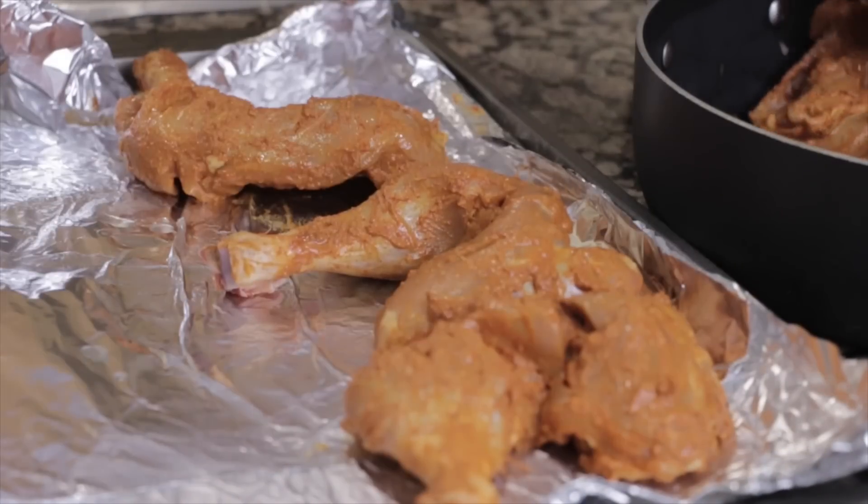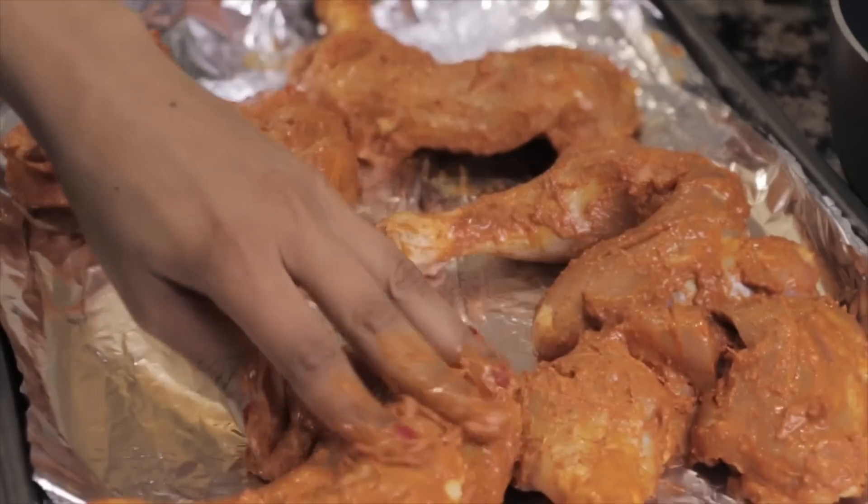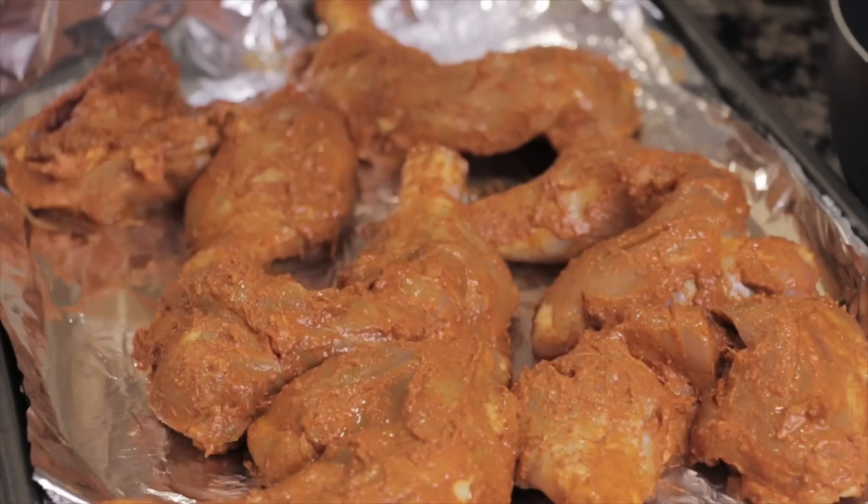Once your chicken has been sitting in the fridge, just place everything on a foil-lined tray. I've preheated my oven to 425 and I'm going to let this chicken cook in there for about 15 minutes, and then lower the temperature to 400 and let it cook all the way through.